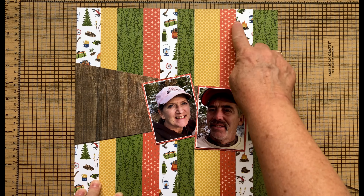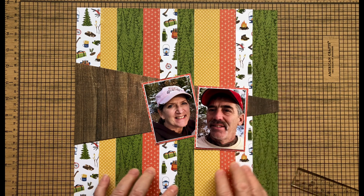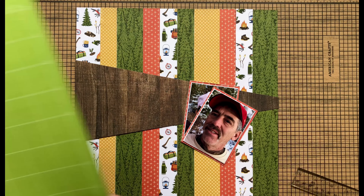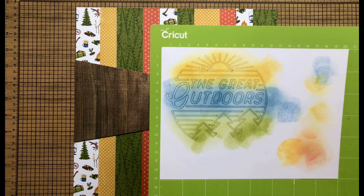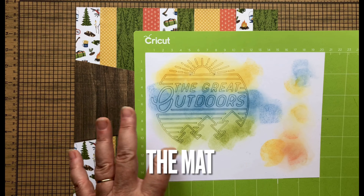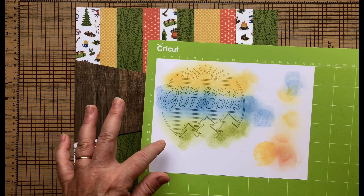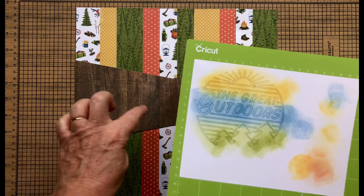I went ahead and roughed up every couple of strips — this one, this one, this one — just to give it a little dimension and texture. I also roughed up the edges of my photo. I wanted to show how I inked this: I saw this technique where someone inked their die cut right on the sheet and I thought that looked really good. I played around with the colors and this is what I came up with — just in case you've never tried that.